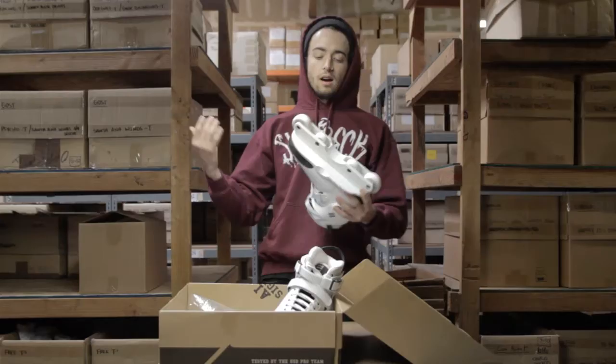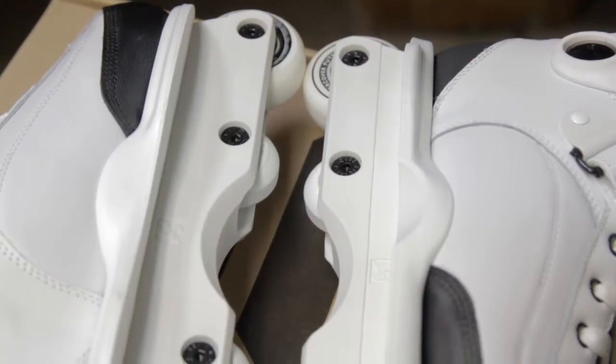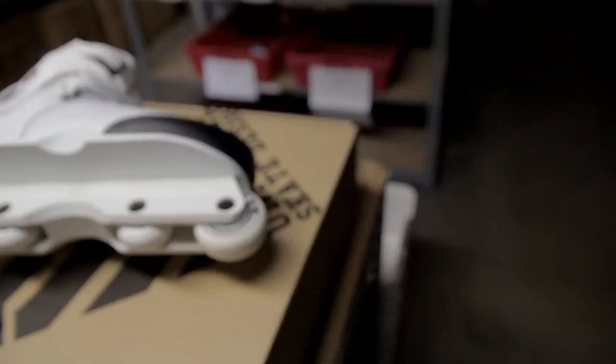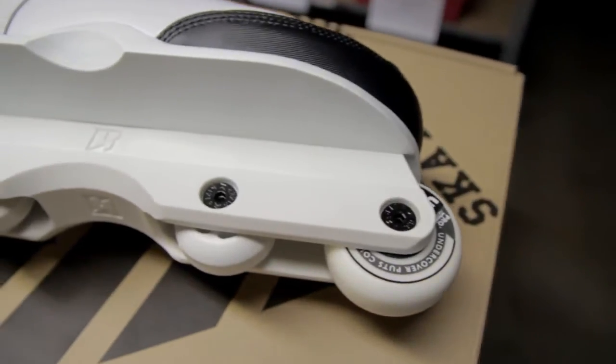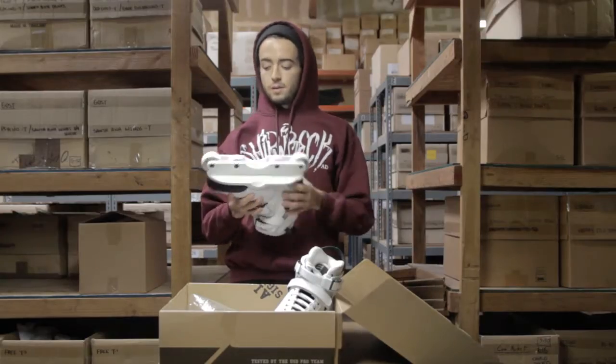They also come with the Kaiser Fluid 4 frames. Everyone has been trying to get their hands on these — right now you can only get them on the skates. A little bit different between the new ones and the old ones. The H-Block's a little bit bigger, a little bit of a different material.